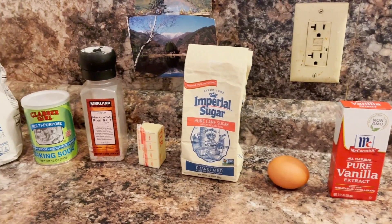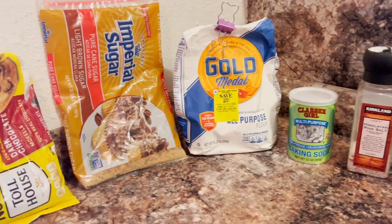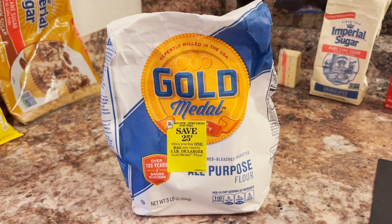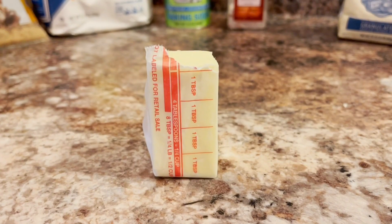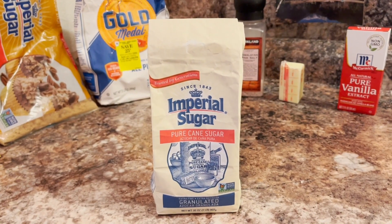Prepare your ingredients. You're gonna need half cup plus two tablespoons of all-purpose flour, quarter teaspoon of baking soda, one eighth teaspoon of salt, four tablespoons of melted butter, and four tablespoons of granulated sugar.